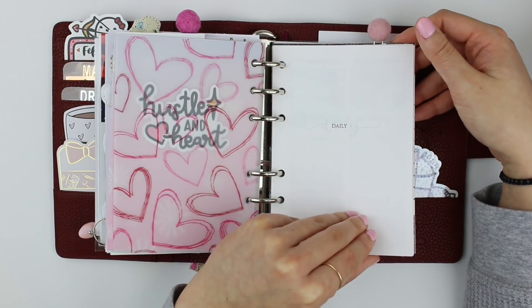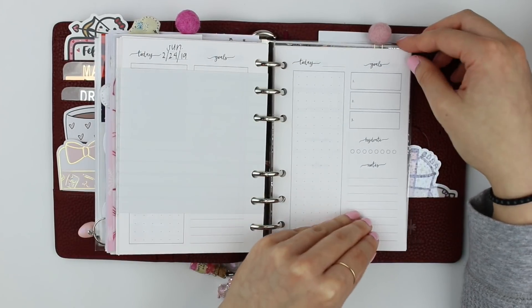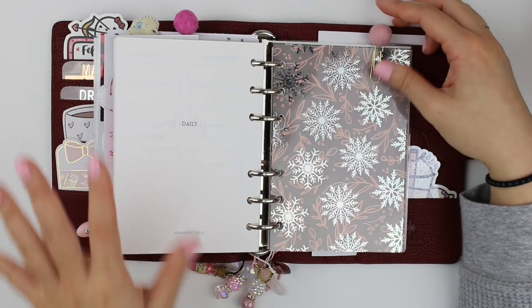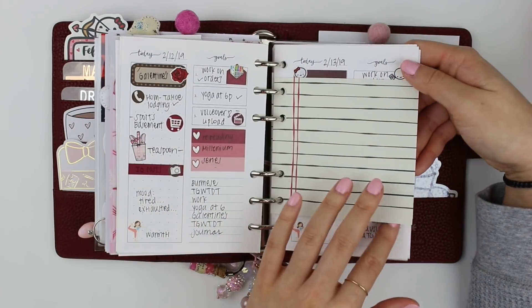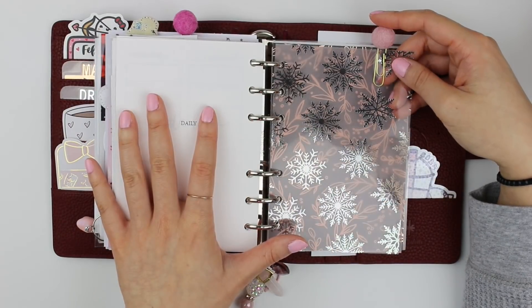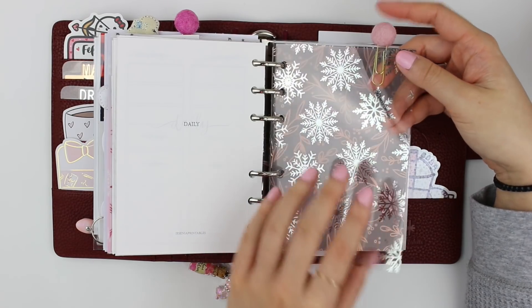This is my daily section. This month I'm using some inserts from Jasenia Printables — they are daily inserts. I filmed a plan-with-me for this week, so I'm hoping to upload that next week and you'll see how I use this section in my planner. That is the end of my second section.